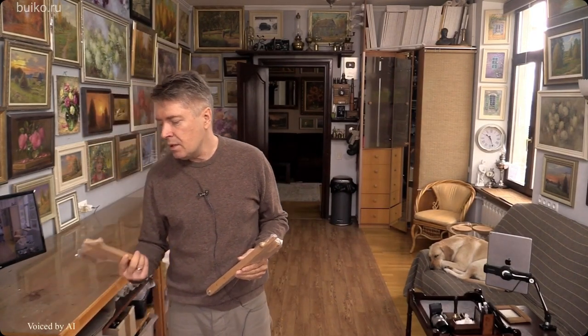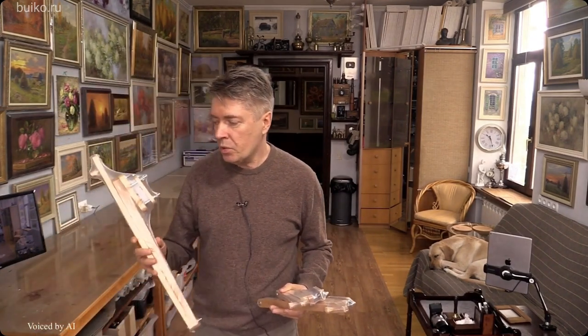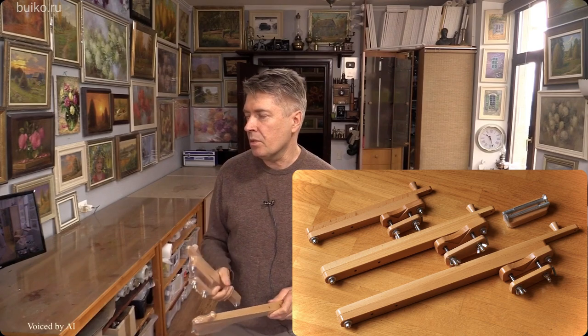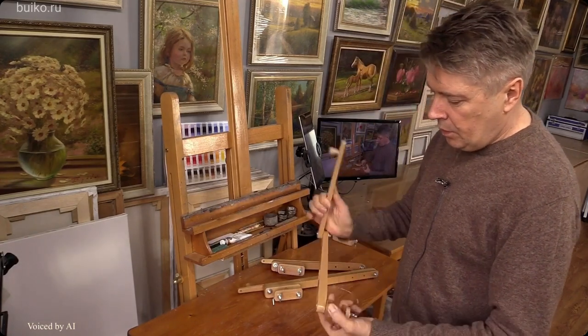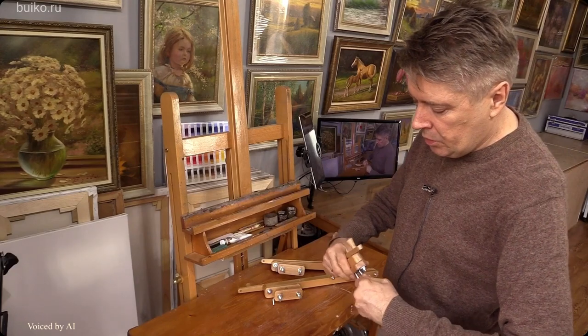At the moment there are three sizes on sale. This is a large mall stick, actually small — it turns out to be medium — and a less scalable one for miniatures. I'll open them now. Here they are printed out. Here you need to tighten up a little; during storage they could have dried up a little.